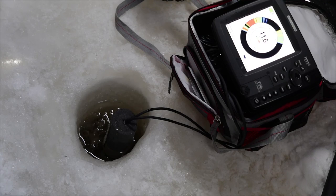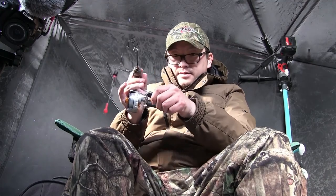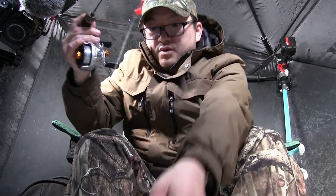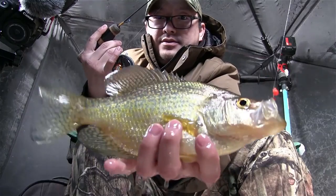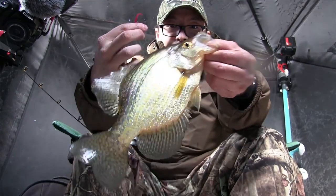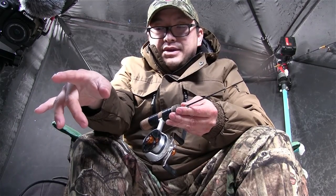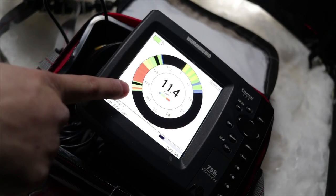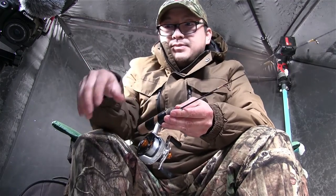I'm marking another suspended fish, going to target that guy first. He's coming right up — there we go. That's a better fish. The bottom is about 11 and a half foot of water. They've been coming right around the 10 foot mark, and as soon as I see them I'm raising it up to target those guys. So far it's been working.